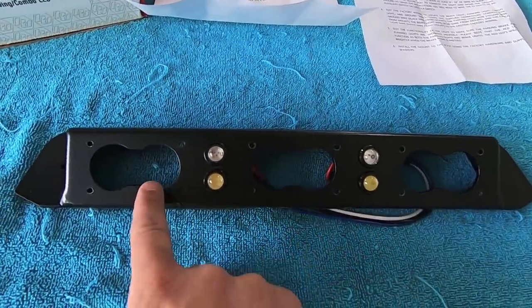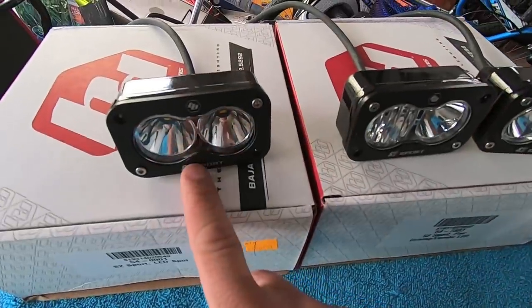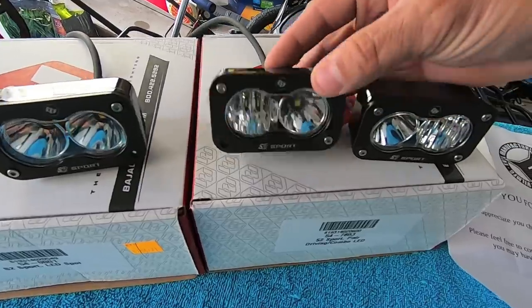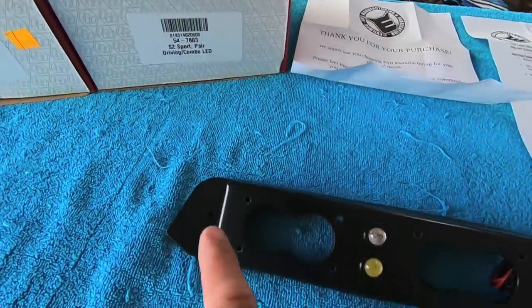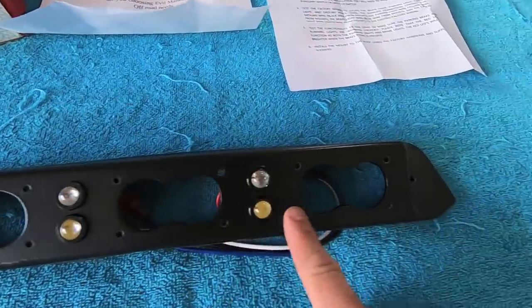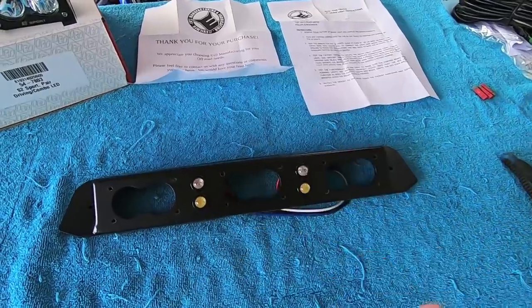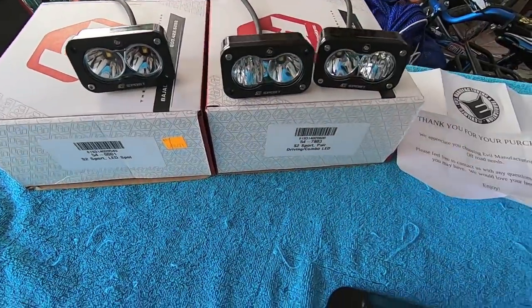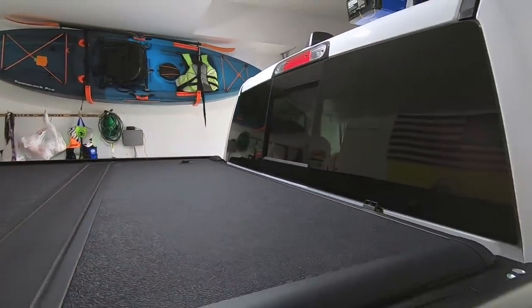For my application I'm going to do a spotlight in the middle and combo driving lights on each side. The center light has the clear spot lens, and each combo has one side set up as a flood and the other as a spot — so it's flood, spot, spot, spot, spot, flood. That gives me a wide view plus a hot spot in the center when I flip the switch. We're going to do this project in two phases.